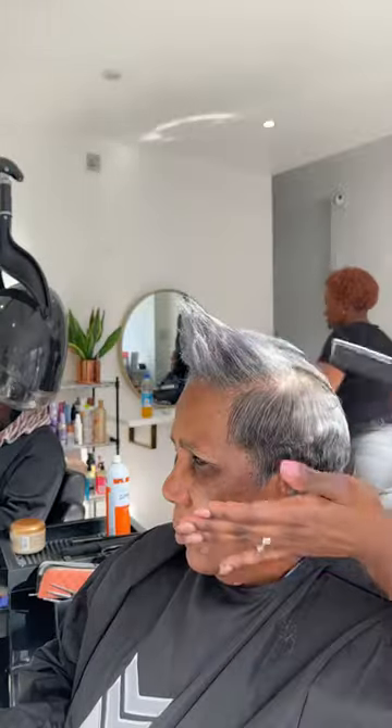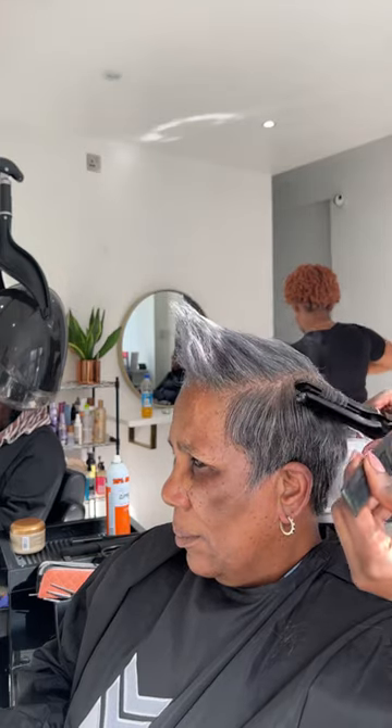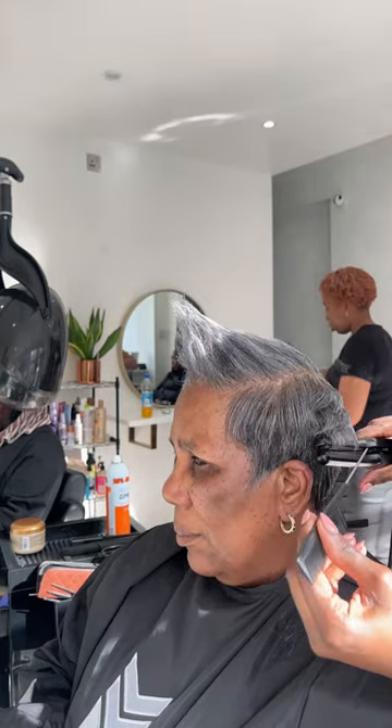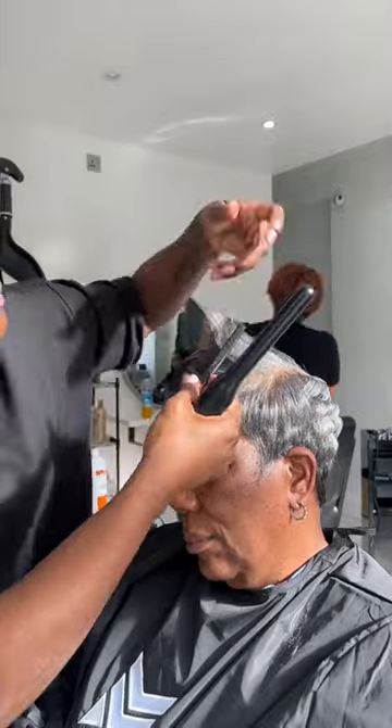I used my wall straighteners to just give it a bit of a bump. She wanted something that she could style herself, but also something obviously that looked like she left the salon. I gave her a few bumps over on her hair. She even had a picture to show me, which I thought was super cute.